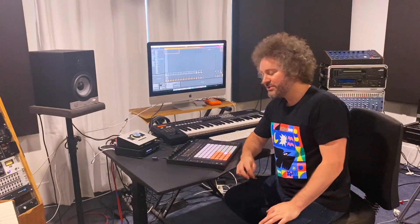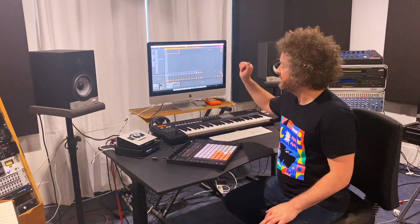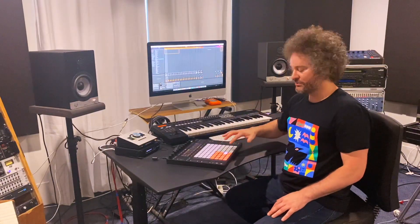And finally we have the drums. I'm using samples from an Oberheim DMX drum machine which I contain within an Ableton drum rack being triggered by the Push-2.